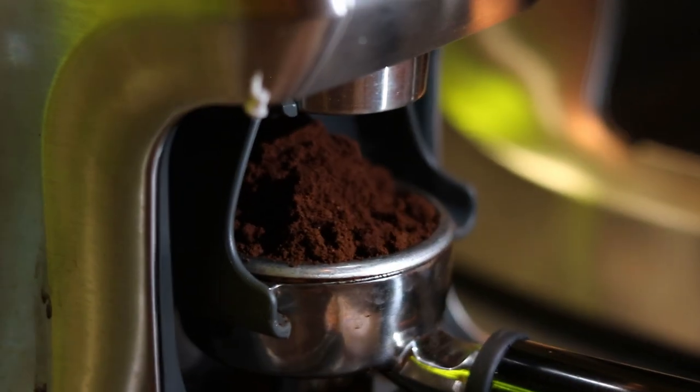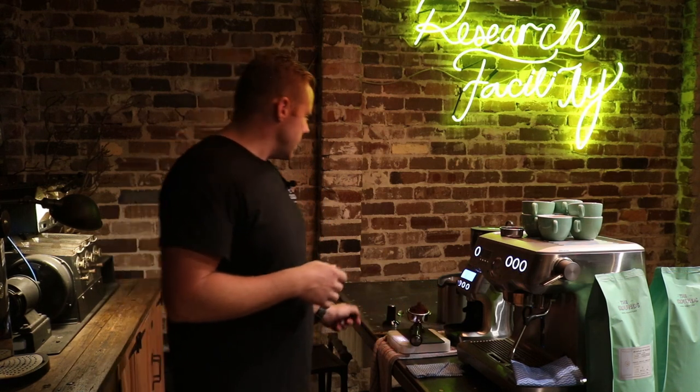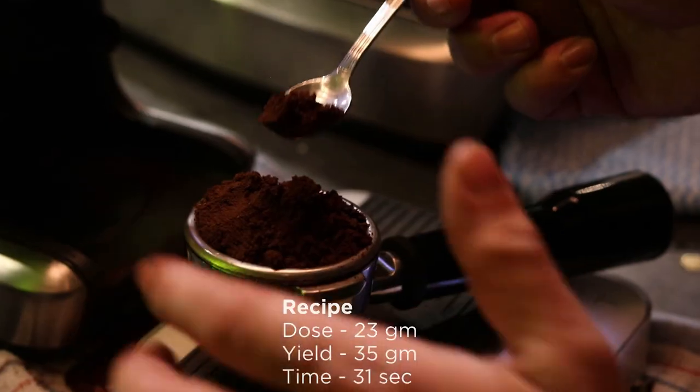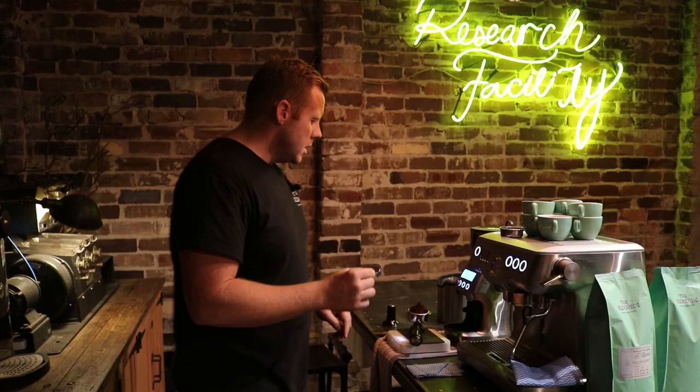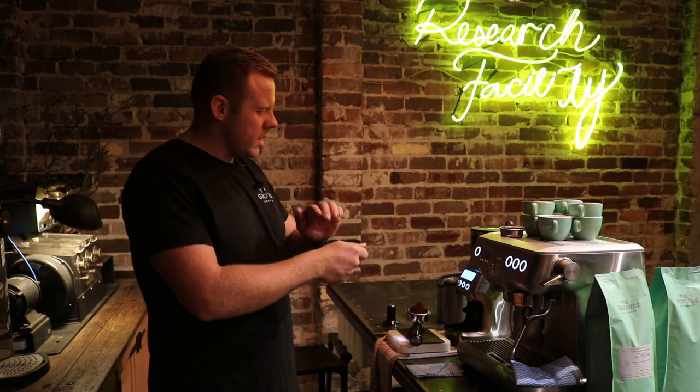Today I'm using the Beanstalker blend — that's our house blend in our cafes. I recommend a recipe of 23 grams in, 35 grams out, over 31 seconds. It's okay if you don't have a scale at home — you can just grind the coffee and just flatten it.